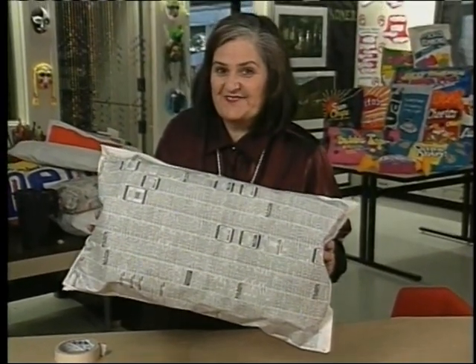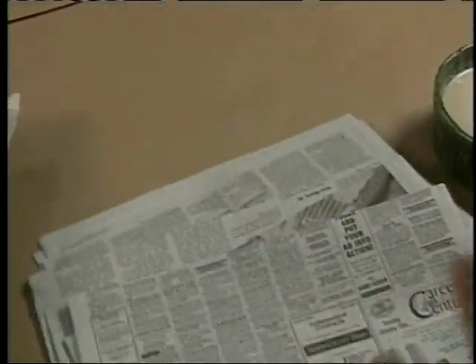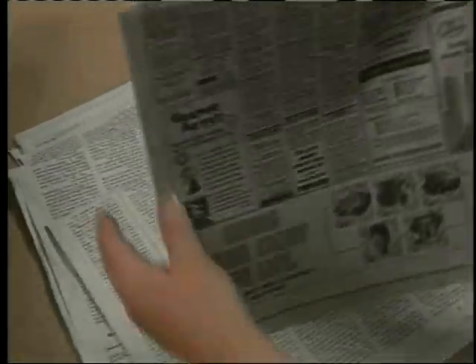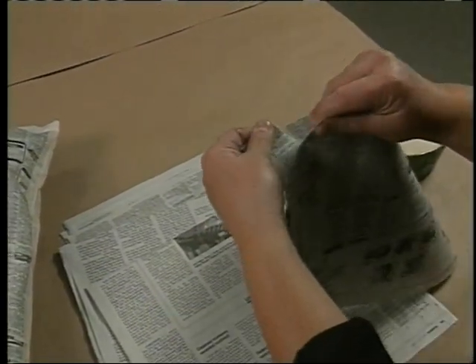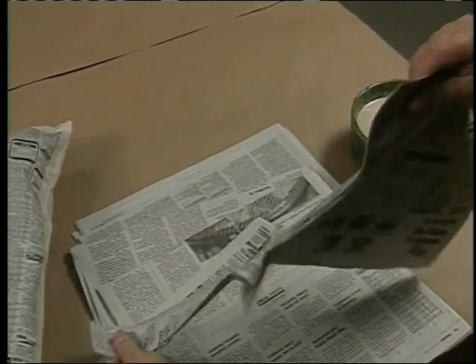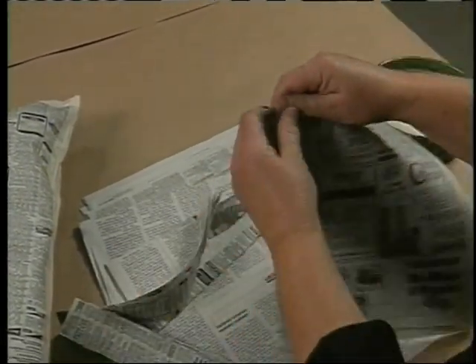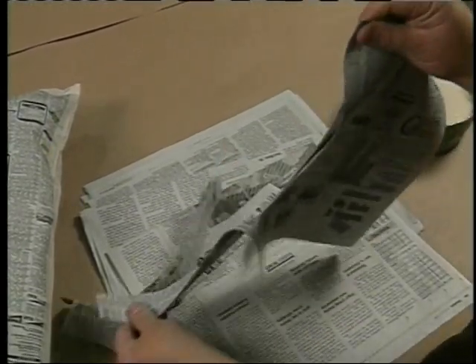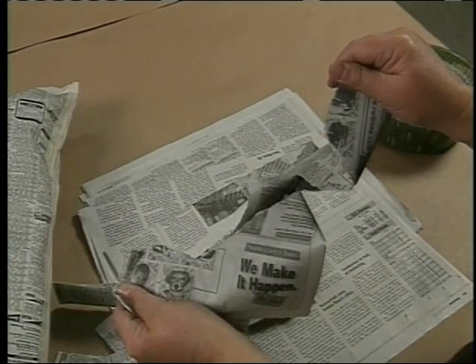We're ready to paste. Next, we need to tear the strips to make our paper mache. If you take the newspaper that is on the fold like this and tear down, you will get nice even strips, because this is the grain of the paper. Let me show you what happens if you try to go the other direction — it doesn't work.